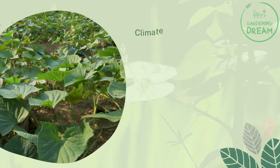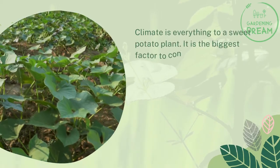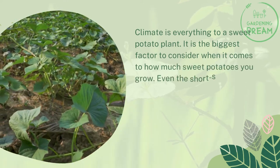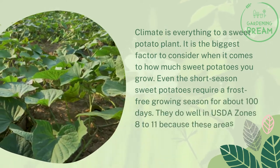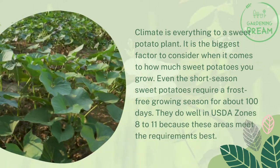Does climate affect the yield? Climate is everything to a sweet potato plant — it is the biggest factor to consider when it comes to how much you grow. Even short-season sweet potatoes require a frost-free growing season of about 100 days. They do well in USDA zones 8 to 11 because these areas meet the requirements best.